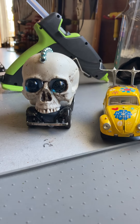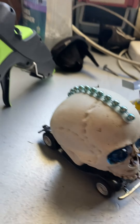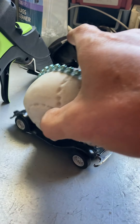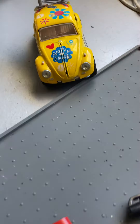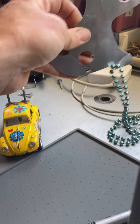We already put the eyeballs in, we gave it a sweet mohawk — all this with hot glue. And that's my car. I'm going to do more fabricating with this metal.